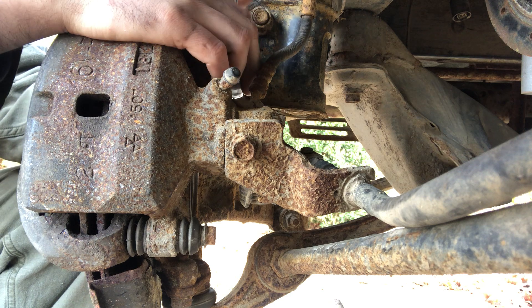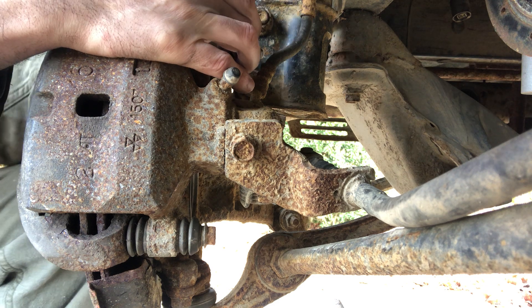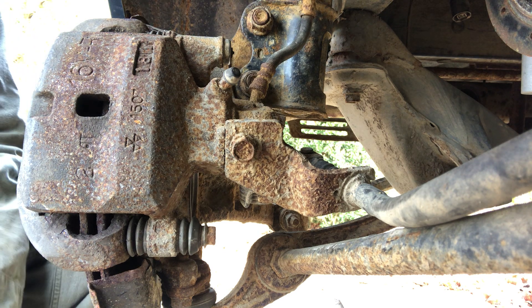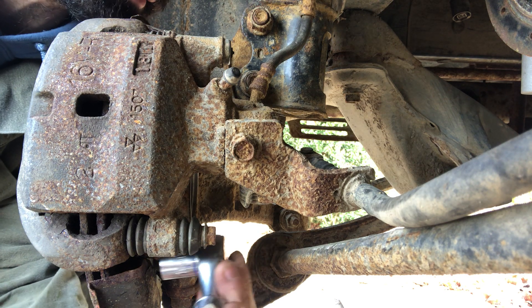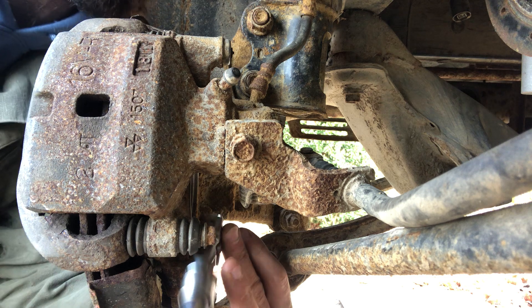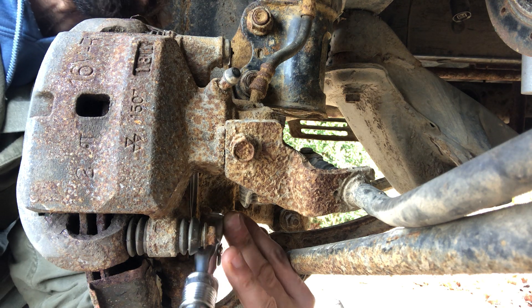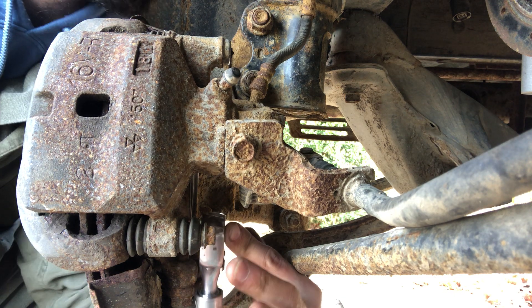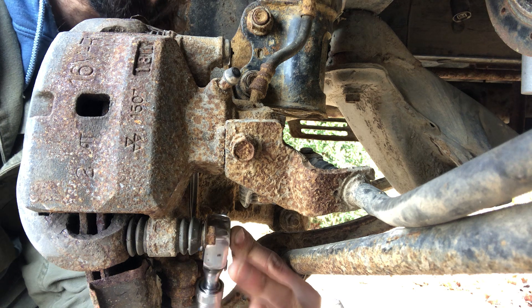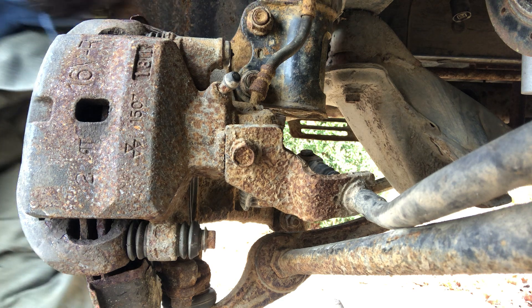I'm out here — got the axle boots repacked, got the good clamps on there. So now I'm taking apart the suspension again, and for that I'll put the axles back in, suspension back together, and then I can fill the transmission.